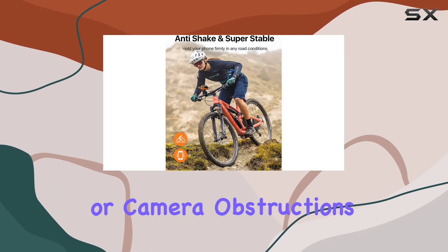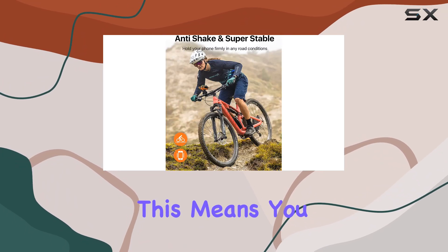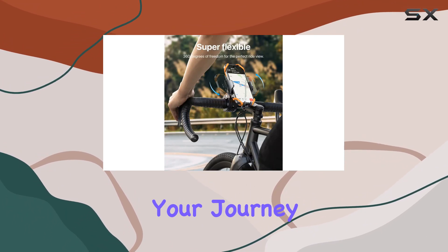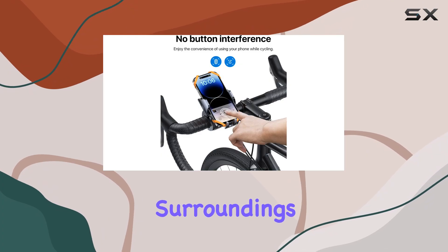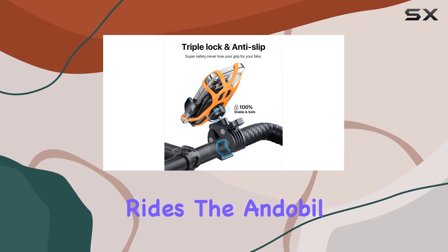One might wonder about the viewing angles or if the camera gets blocked, but the design thoughtfully avoids any button or camera obstructions. This means you can navigate, take calls, or even record your journey without any hassle, ensuring your camera lens is free to capture your surroundings if you wish to record your rides.